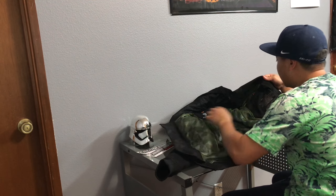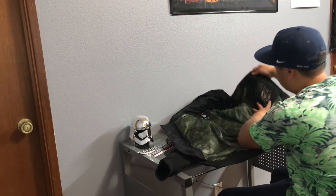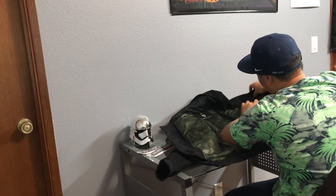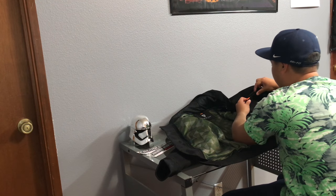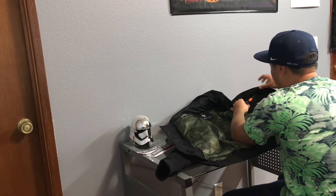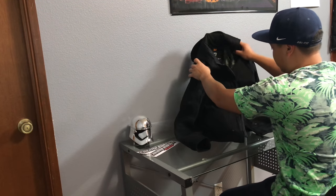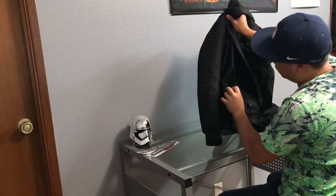One thing I wish this jacket had more of is pockets. On the inside there's just one pocket — it's big enough for like an iPhone 7 Plus, so it's a decent size, but it's only closed by velcro. I don't really like that; I prefer something more secure for my stuff. As far as other pockets, you have just these two in the front.